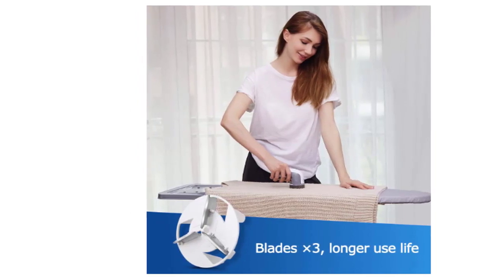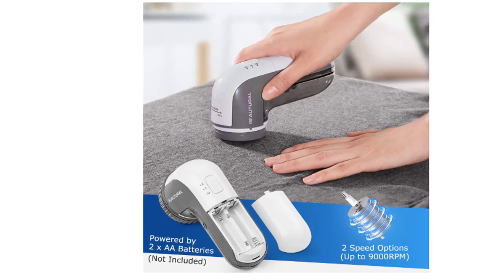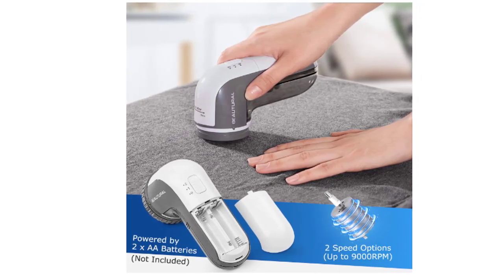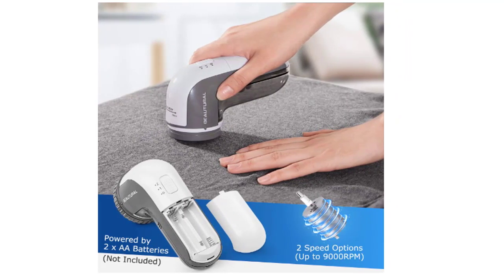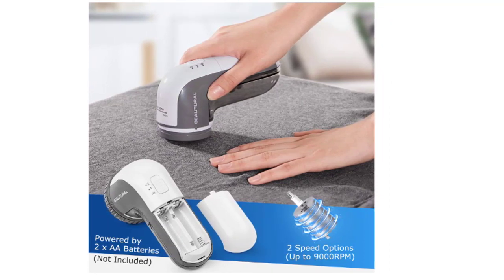You'll never see pills after you use the Fabric Shaver — a must-have for the home on any budget. The Fabric Shaver is outfitted with a large lint catcher, so it can handle any project of any size with ease. The rechargeable battery means you have enhanced portability when you need it most. This handy little tool is especially helpful.